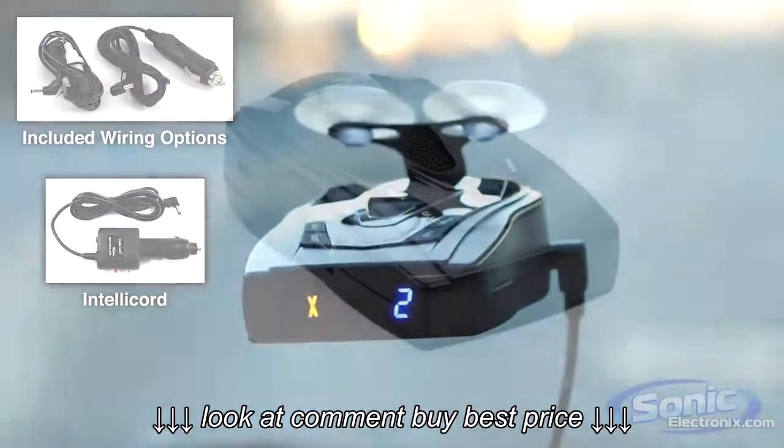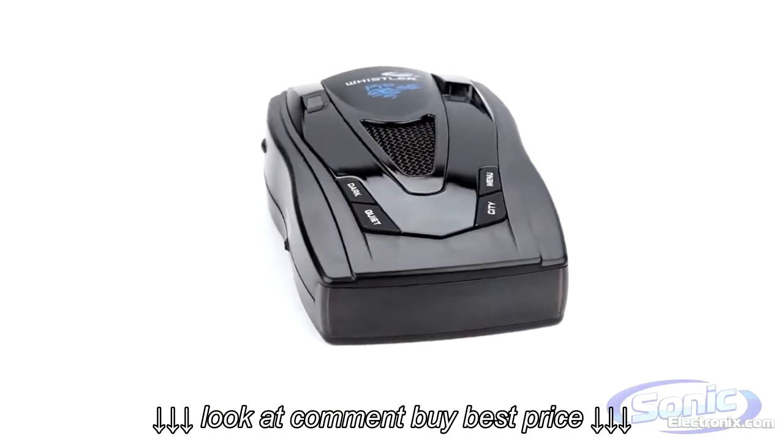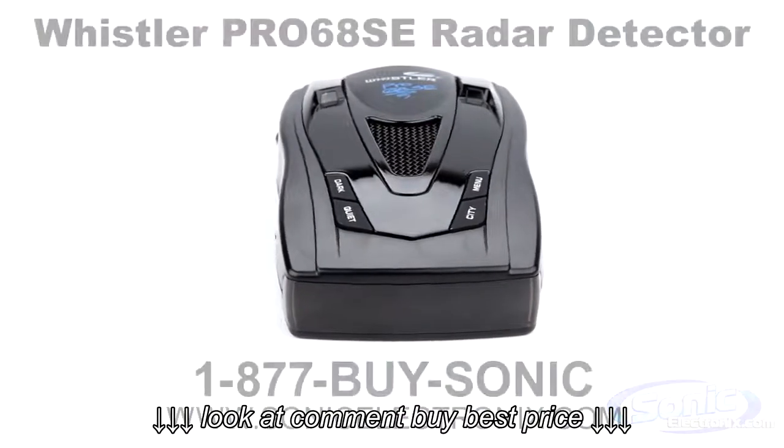So if you're looking for a feature-packed and budget-friendly radar detector, look no further than the Pro 68SE from Whistler. Get yours today at the one and only SonicElectronics.com.